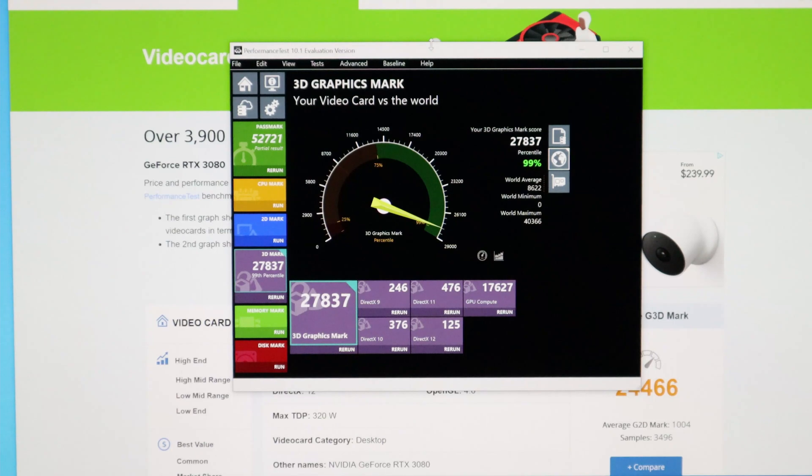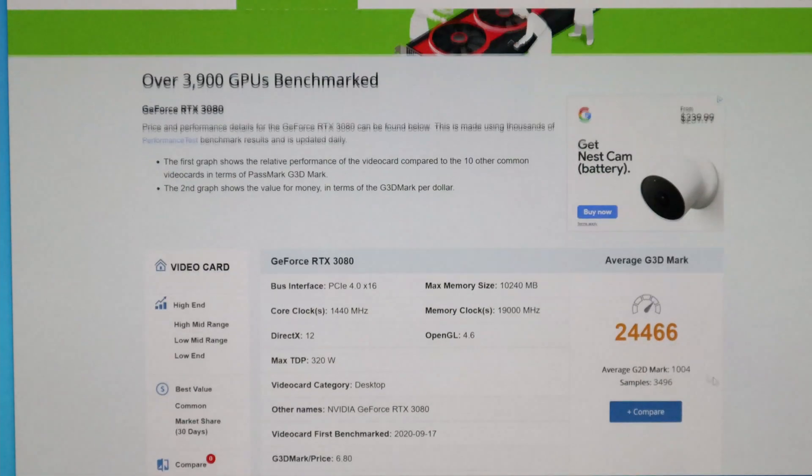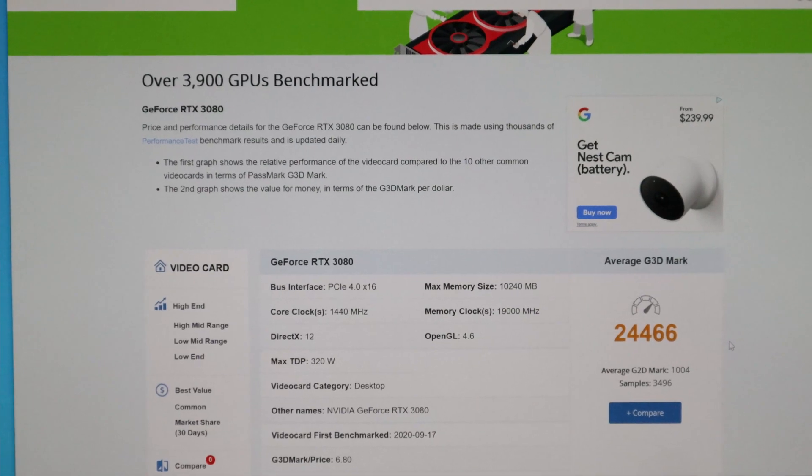Alright, the tests have been completed and the results are here. The graphics card has scored 27,837 points. A comparable RTX 3080 scores 34,466 points. So this graphics card, the Aorus Extreme, has done better than the average RTX 3080.